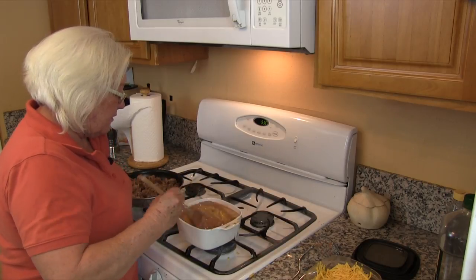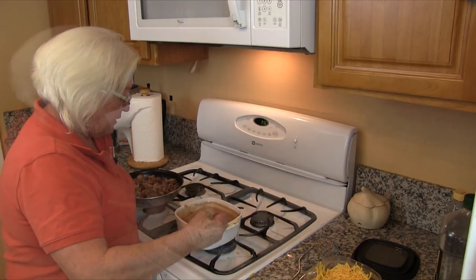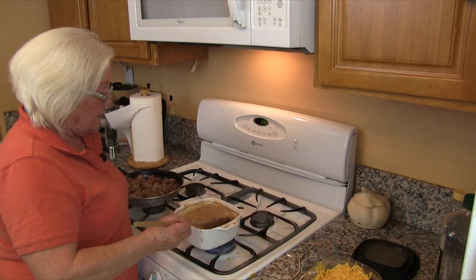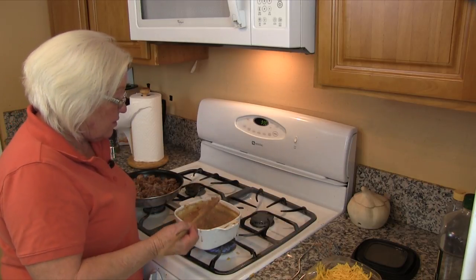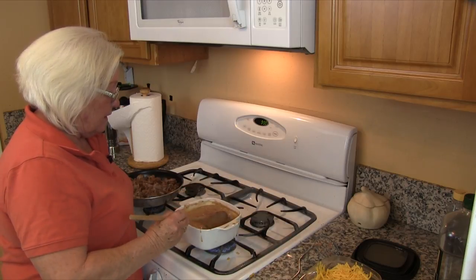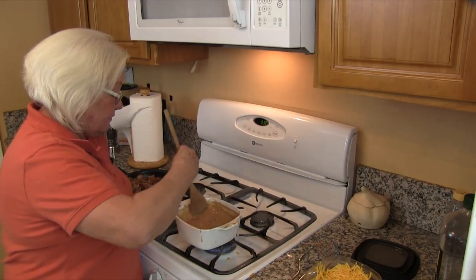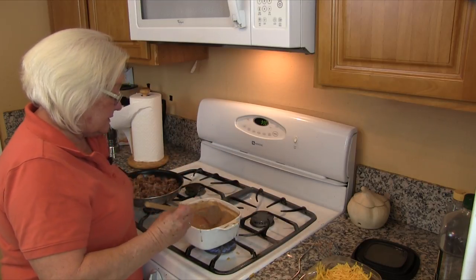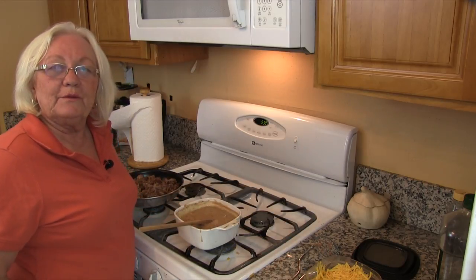This is almost finished now — maybe another five minutes and it will be great. Our beans are done and they are as thick as we want. Remember, if you like them thicker then you just cook them a little longer, keep boiling them and keep stirring them so they don't stick to the bottom. So let's turn these off and go set up our burrito.